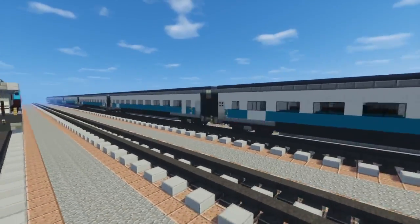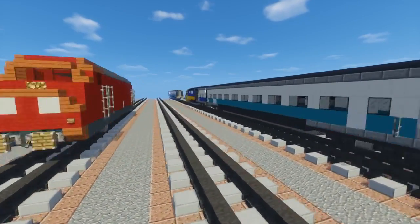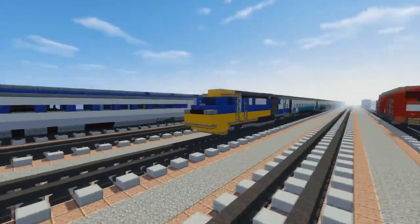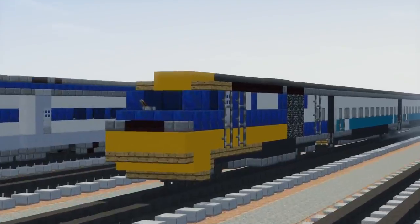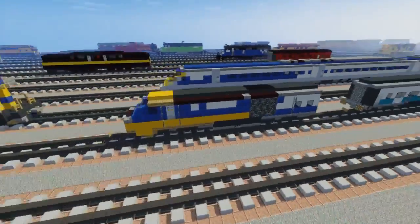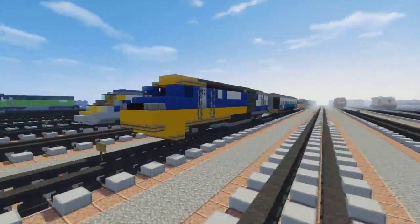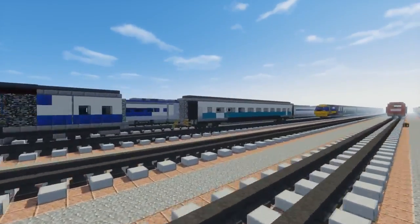I wanted to post this video first before the locomotive so you have something to do afterwards to finish it. This build is commissioned by the secret German, so thanks to him for making this video possible. If you want to do a commission, you can check out my Sellfy page — link in the description. Let's get started on this build.